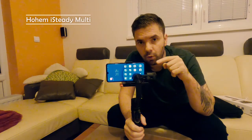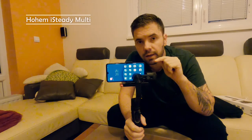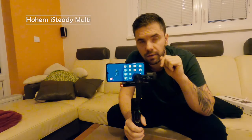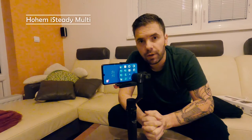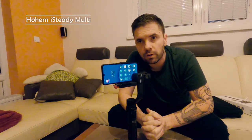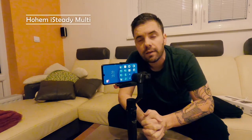Next, download the mobile app by scanning the QR code, install it, and then you can start using the buttons. Thank you for watching. In my next video I'll do some shooting with my mobile phone using this gimbal and present the footage so you can see how it really works in practice.